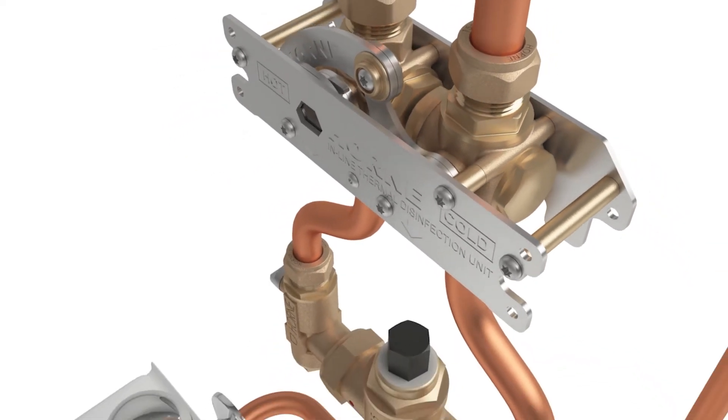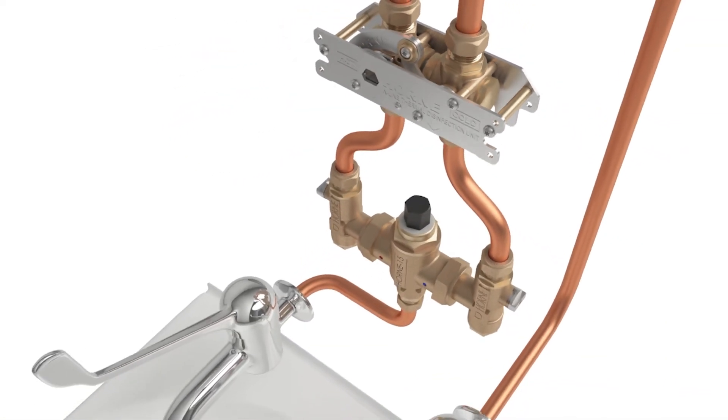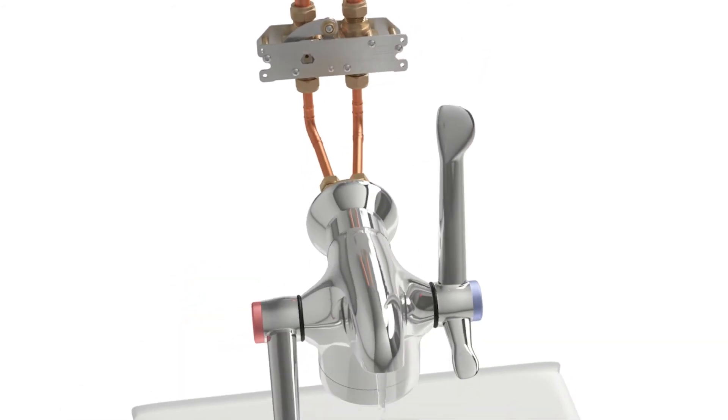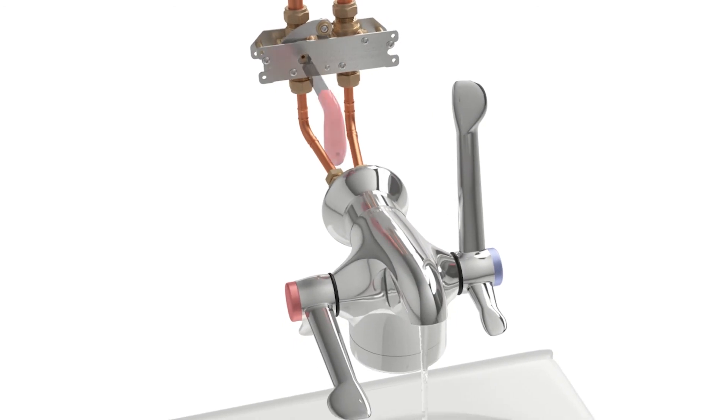This disinfection device is suitable for both new and retrofit installations, positioned upstream of any TMV, shower valve or tap, and their associated strainers, check valves and isolating valves.